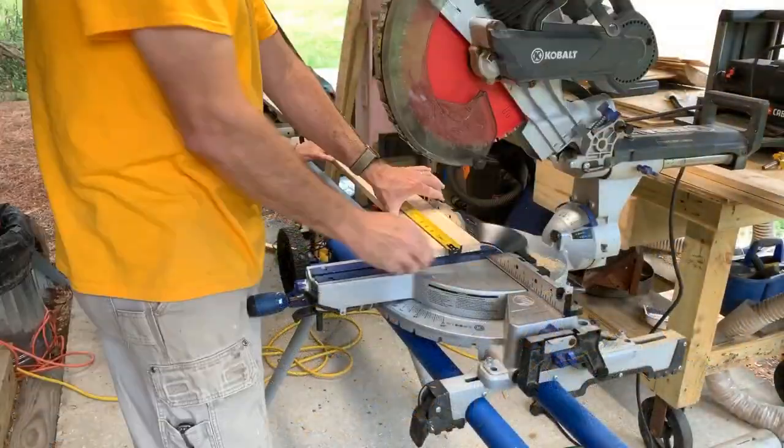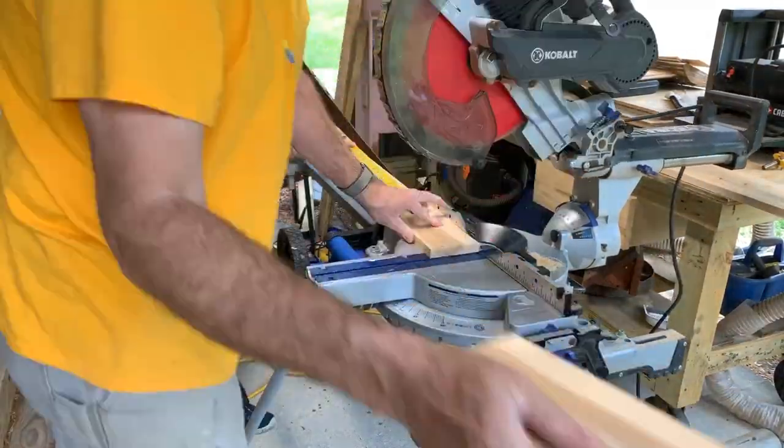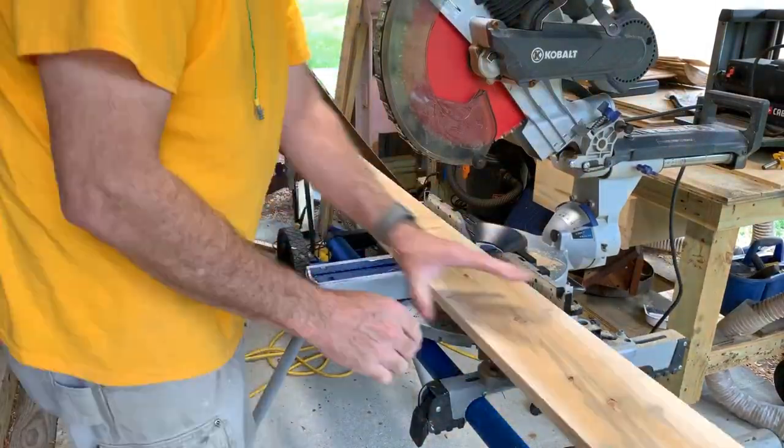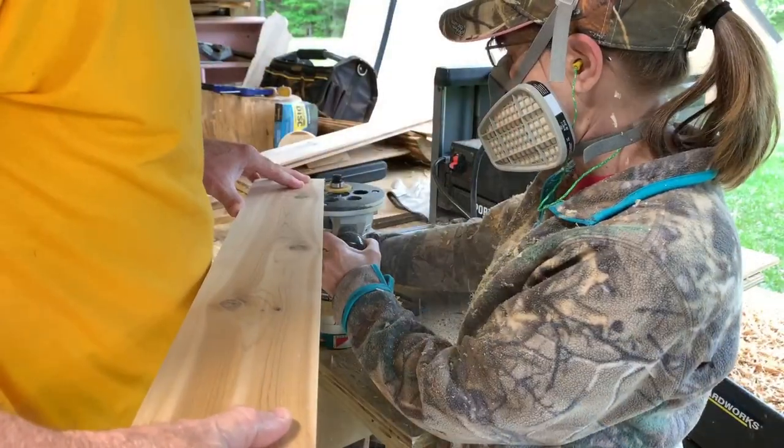Then we moved over to our miter saw and cut them to length. You can see which end of the tape measure I'm trusted with — pretty obvious. Get everything cut to the specific length and size you want your item to be at that point.